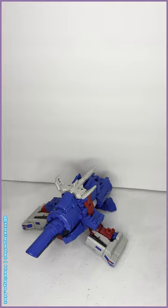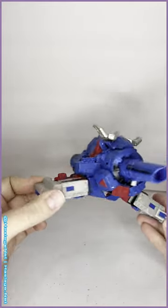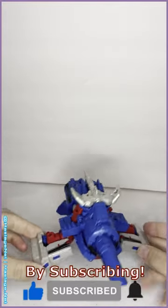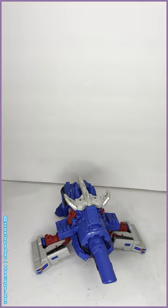I am very satisfied with this figure. I've been waiting a long time for him — the paint job is great, the colors are on point. If you get a chance to get him, highly recommend. And that is comic edition Straxus.